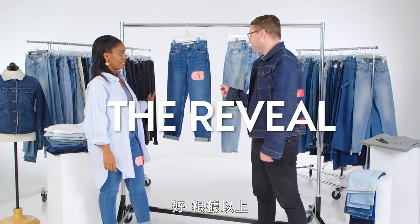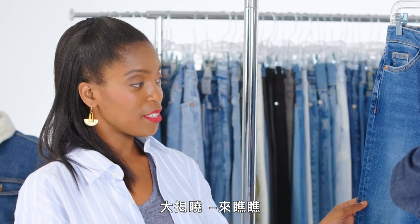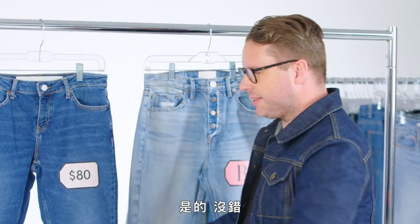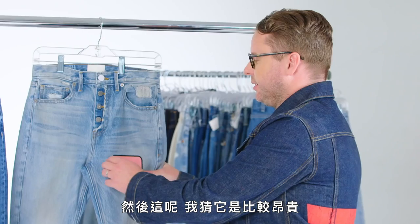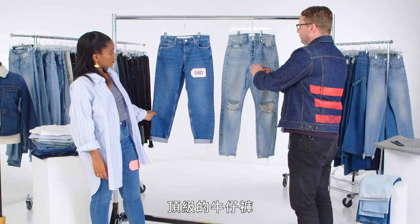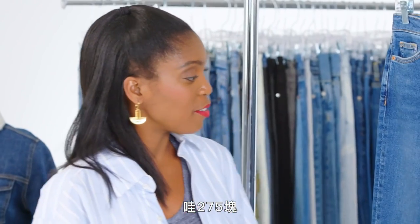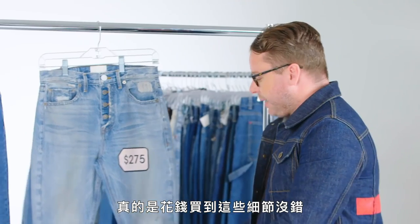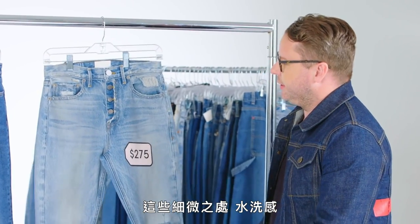With all that in mind, I'm going to guess that this is the lower-price jean. Big reveal — yes it is! And over here, I'm assuming this is the more luxe, more premium jean. And it is — $275 versus $80. You're really paying for all of the details, all of the little subtleties, the wash.